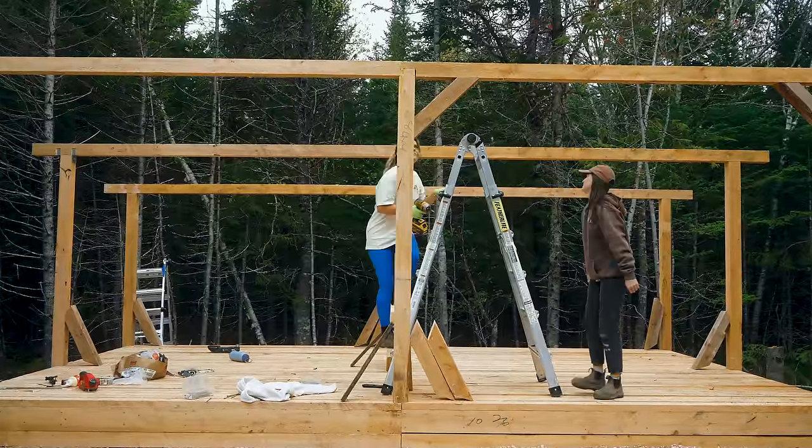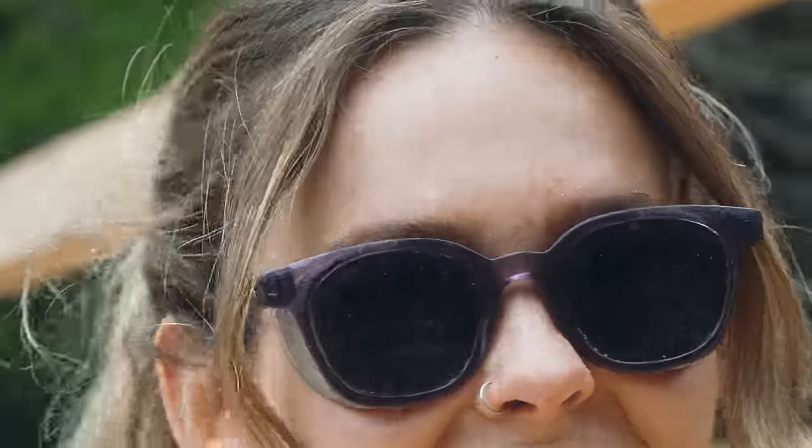Beams are fun. Beams are heavy. Millwood is heavy because it is literally raw tree — like it hasn't been fabricated, it's not dried, it's just freaking tree.